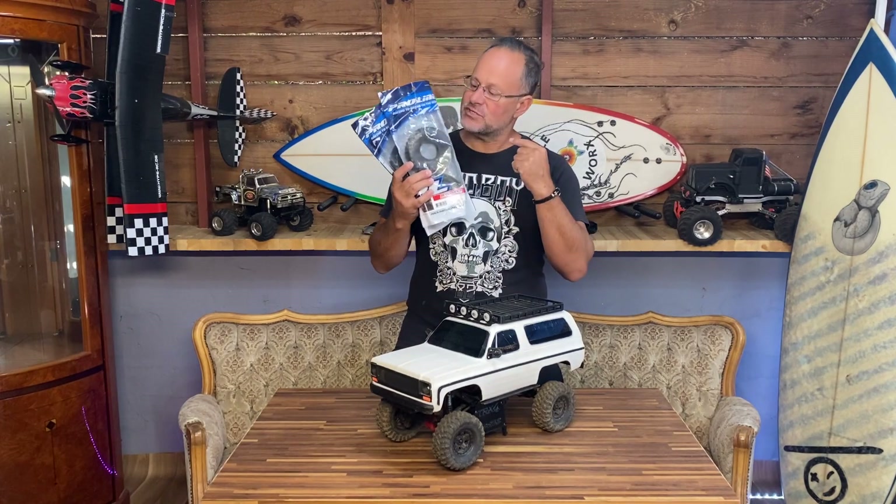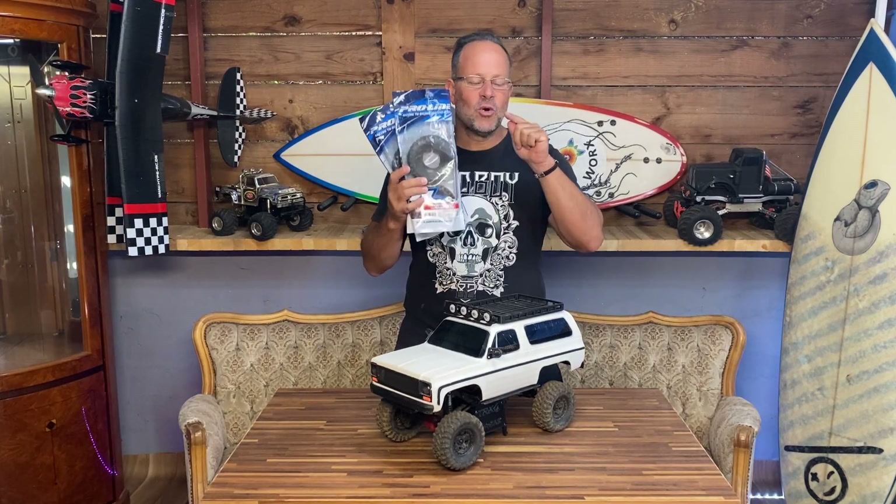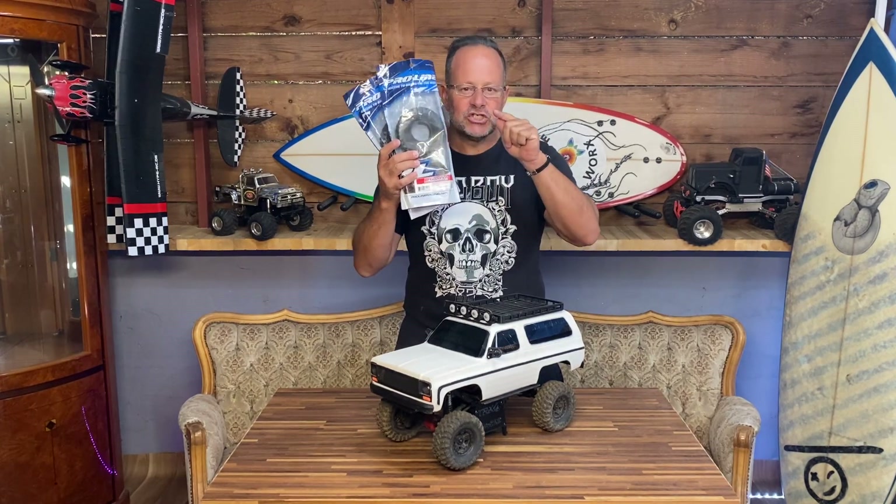Hey guys, these tires are up for grabs - BF Goodrich crawlers from Pro-Line. Subscribe to the channel, write me a comment about why you need these tires, and I will put you in the final draw. Now let's get back into today's video.